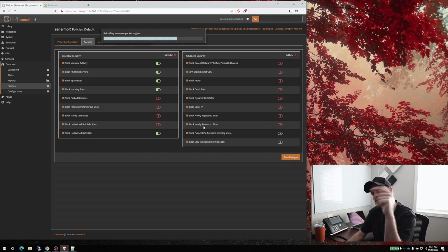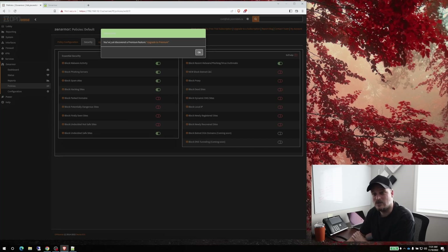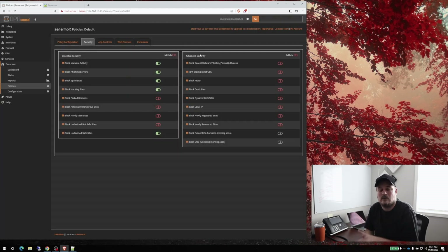On the right-hand side there are some premium features. If I click one — like botnet C&C or phishing and malware outbreaks — it says 'you've just discovered a premium feature.' That feature isn't really that expensive. Remember I mentioned Untangle was $150 US, $220 Canadian — that's a lot. This is free if you don't use these premium features, and it's great.